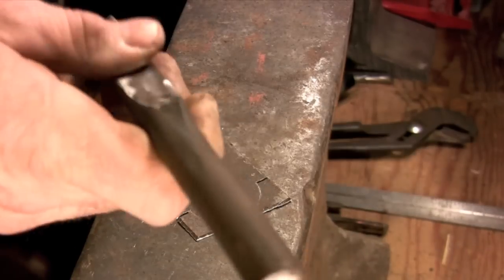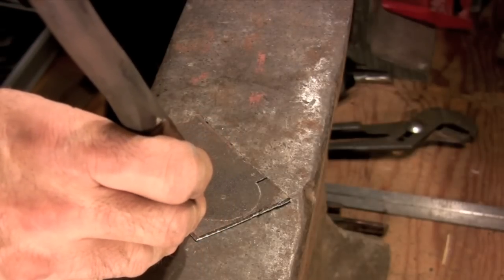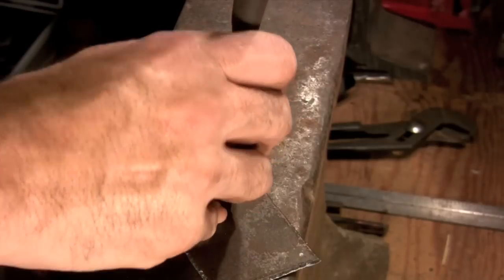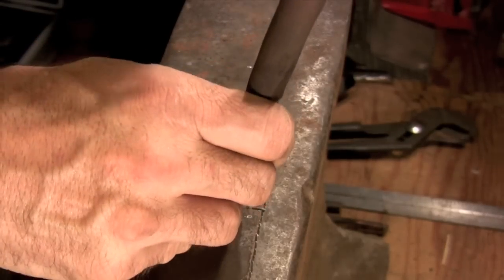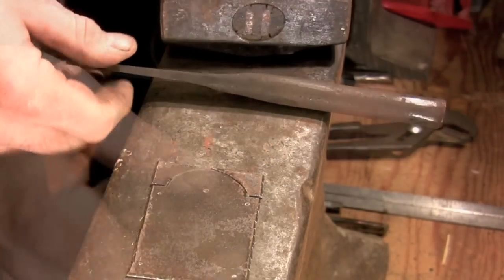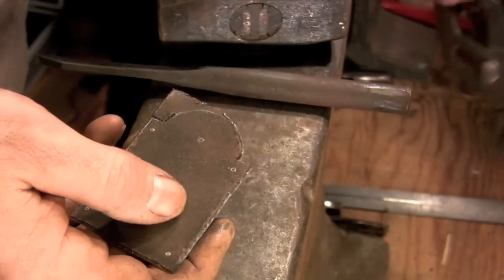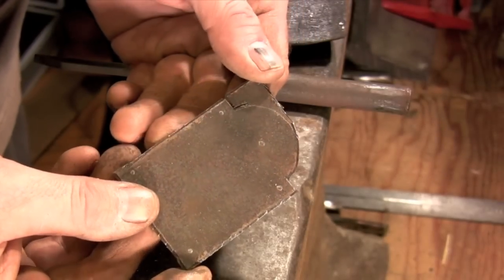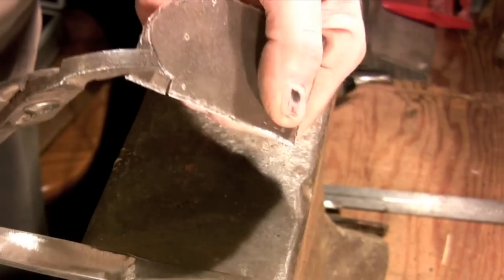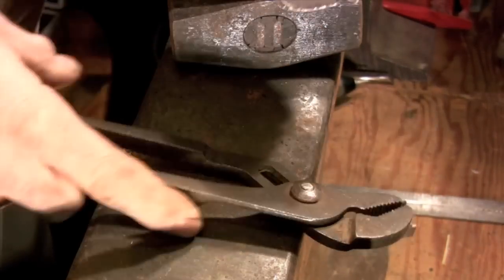It might seem counterintuitive to use a narrow edge chisel to cut out this pattern piece. It's mostly straight lines, so you would think that a three-quarter inch or one inch wide cold chisel would go a lot faster, but it really doesn't. The reason is that it takes a tremendous amount of pressure to drive a three-quarter inch chisel to the full depth of cut needed to break away sheet metal. That means using a heavier hammer, which makes it a lot harder to control the chisel and follow the line. I've found over the years that I can get a lot more work done with a lot less effort using a narrow chisel.